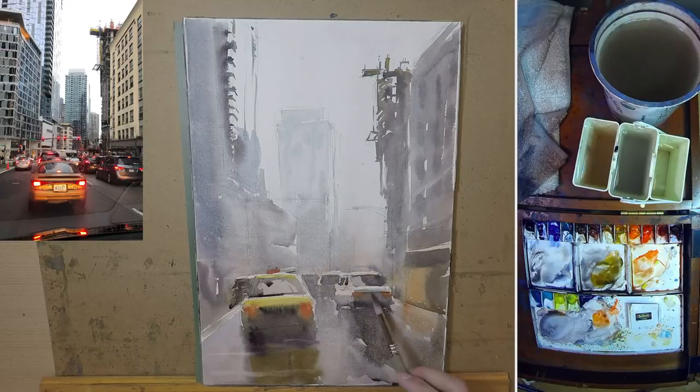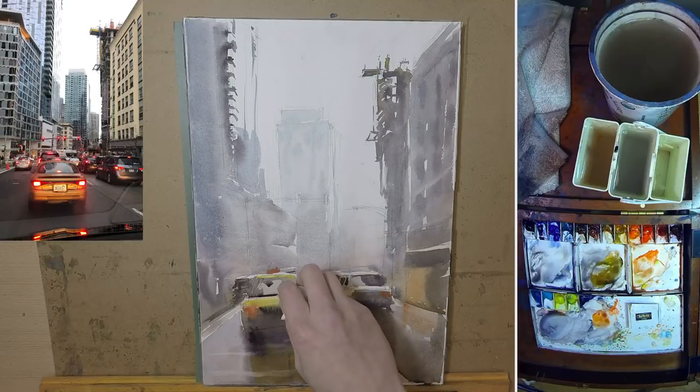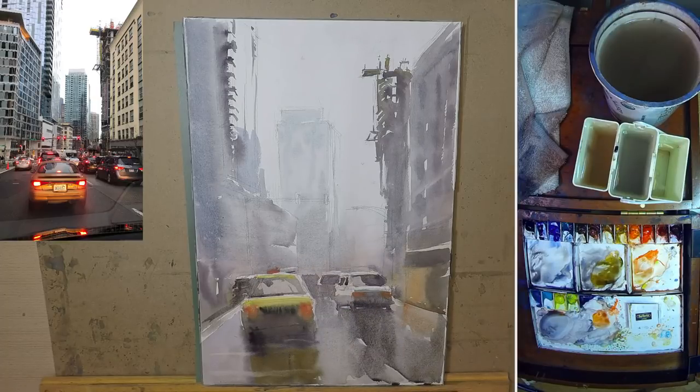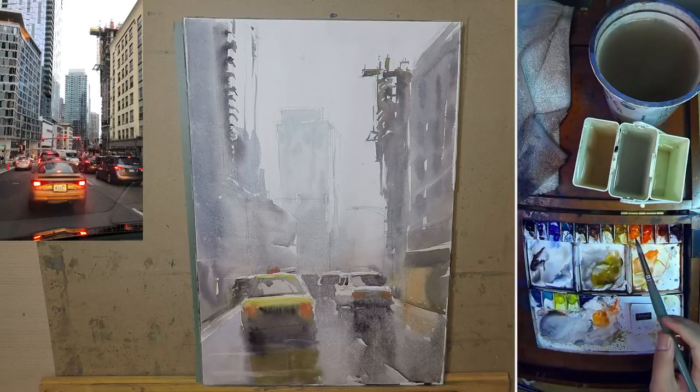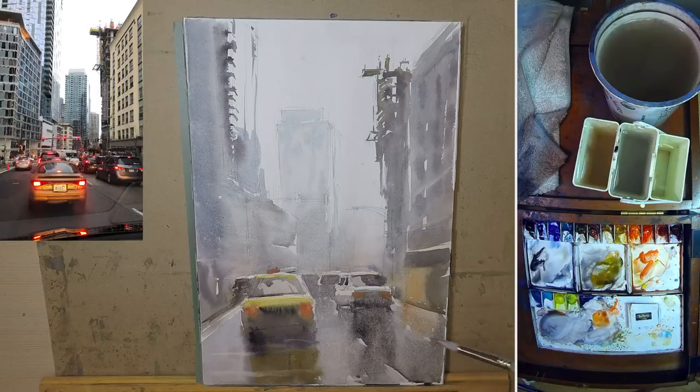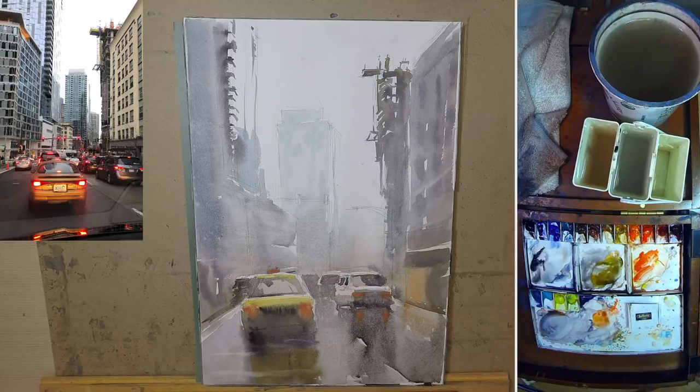I'm trying to tell myself this is just a sketch — don't overwork it. The bead has gathered a little too much so I'm going to pick it up with a paper towel. A little bit of tail light reflection here, and I'll do the same thing for the taxi as well. It's actually very hard to get the same brightness you see in the photo simply because the paint is not emitting light. I added a little bit of white gouache which makes it look a little bit brighter.